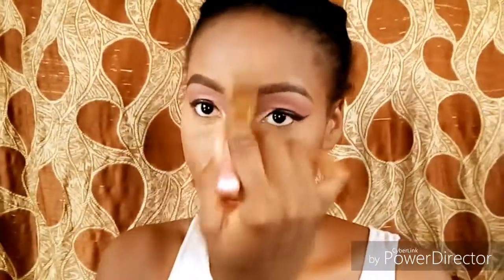Now I'm just gently brushing off those excess powder and blending it all on my face. I look pretty! I'm just blending, blending, blending — and I'm also blending that down to my neck.